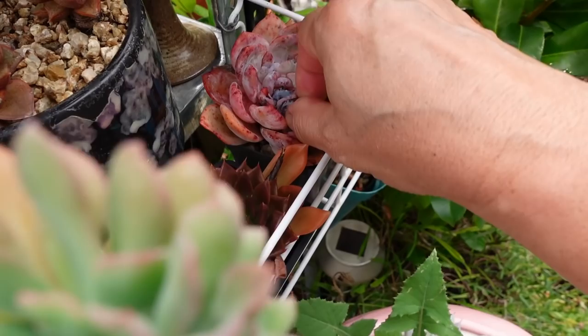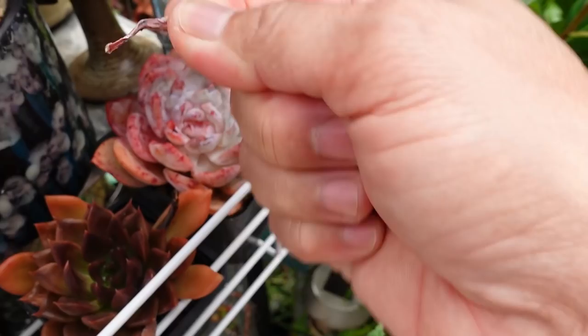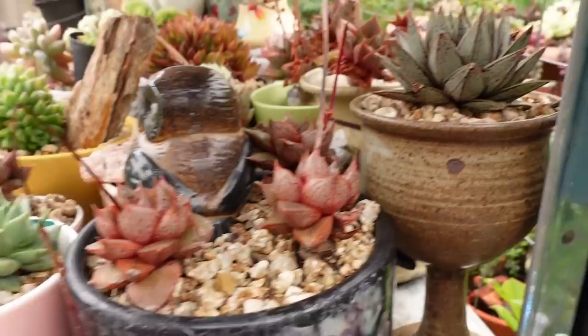Look what happened to this Monroe Echeveria — a couple of the leaves on the top here. I got this other crested plant — you just take that off and she'll be fine. Oh look, there's the stem — look how beautiful she is again.